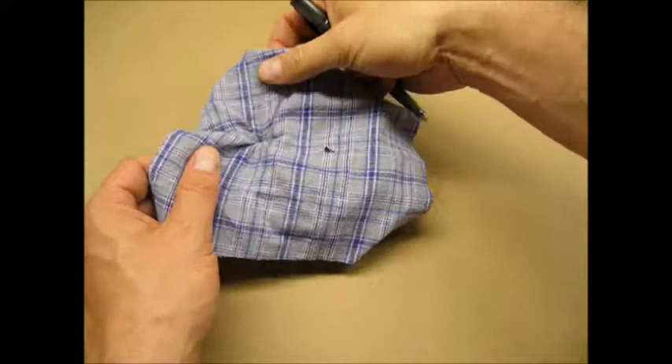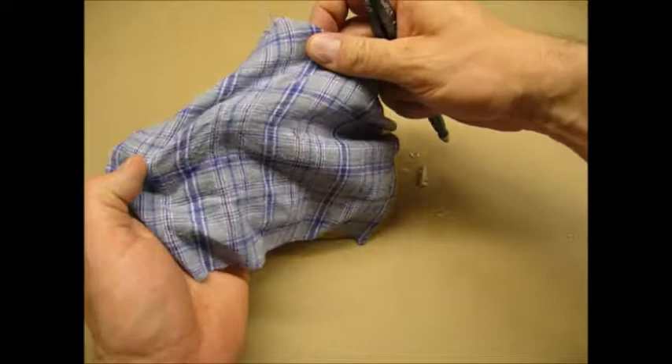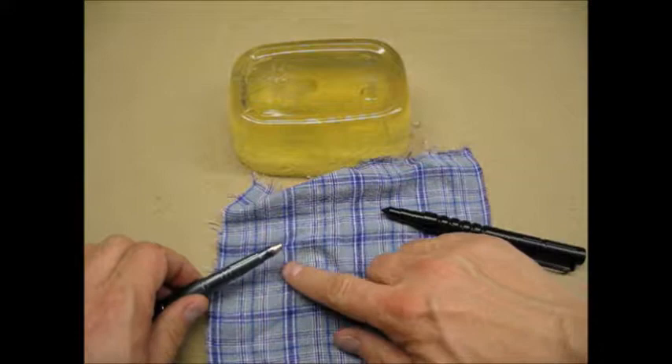Next is the B007 with the tungsten tip. No hole in the flannel. Let me take another stab at it — still no hole. Here's a comparison of what the two pens were able to do. I was surprised that the tungsten tip did not pierce the fabric.